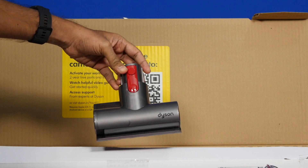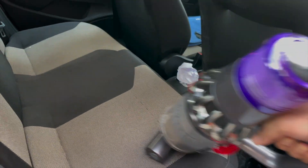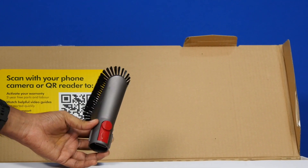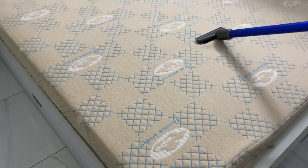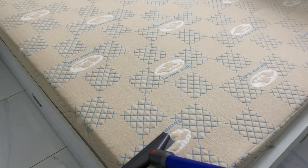The mini motorized tool lets you remove dirt and hair from upholstery such as sofas, mattresses, seat covers, and car seats. The mini soft dusting brush lets you clean laptops, glass tables, and delicate surfaces. The mattress tool lets you clean mattresses, sofas, and curtains, and is pretty effective on these surfaces.